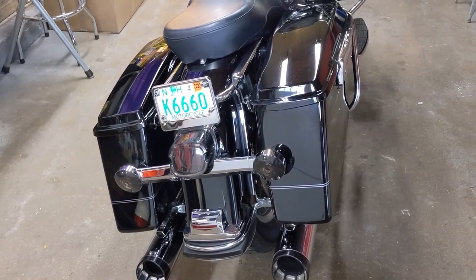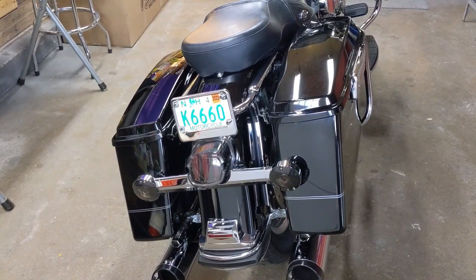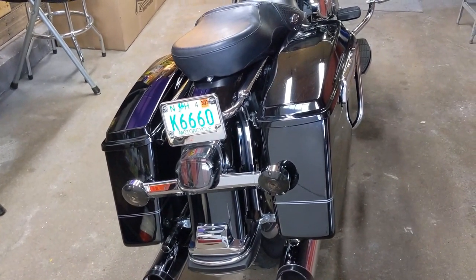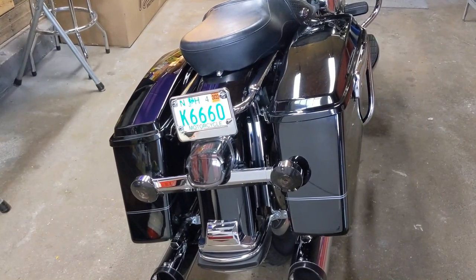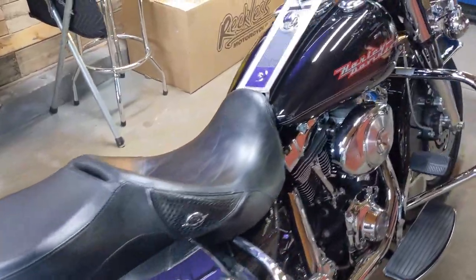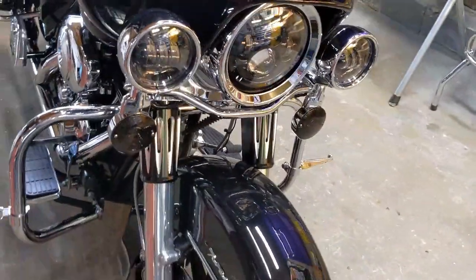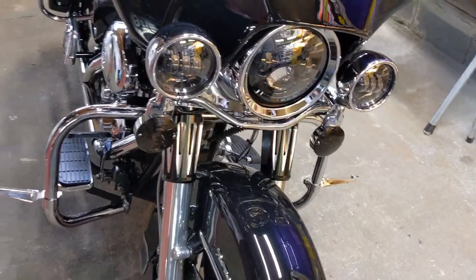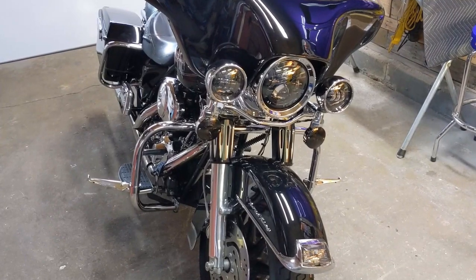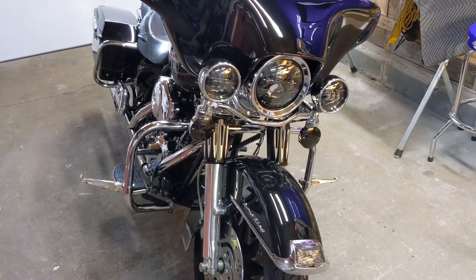The problem when you change Harleys over to LEDs is they tend to hyper flash. If you're not familiar with what that is — when you put your blinker on after switching to an LED, you'll get a couple of regular flashes, fairly normal, and then all of a sudden that light will just blink really really quickly and it doesn't stop.